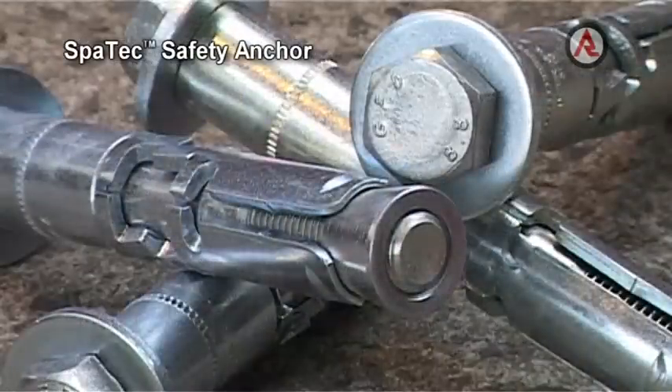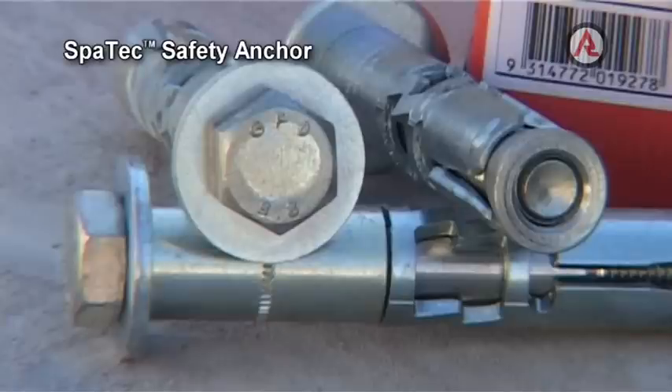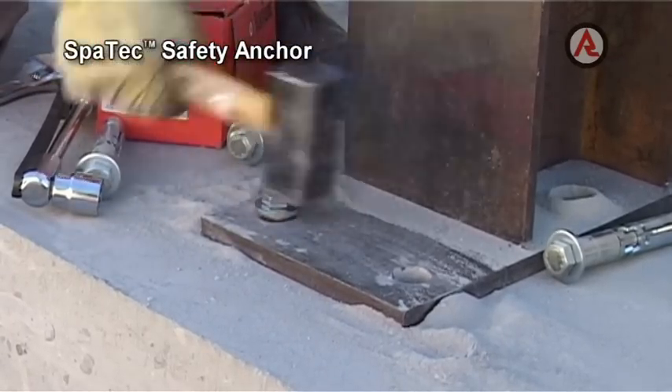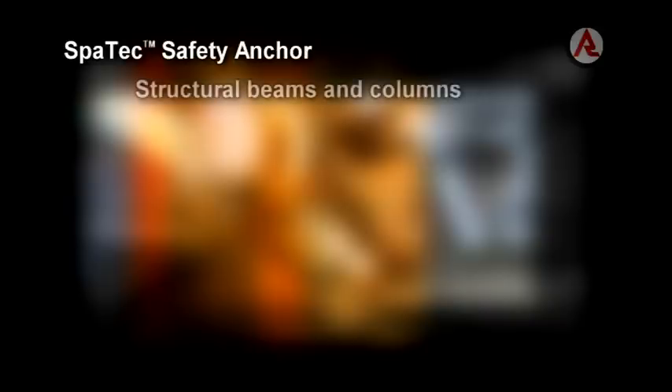The Ramset Spartec Safety Anchor is a heavy duty torque control structural anchor with pull down action. It is able to be installed through the fixture without marking and repositioning. It is ideally suited to the fastening of heavily loaded fixtures where security and reliability are the primary considerations, including anchoring structural beams and columns.